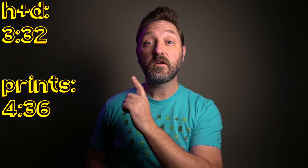If you want to skip ahead to the H&D curves or the prints, time codes are right over here. For those of you that haven't seen this part of the video before, here's what I've done.